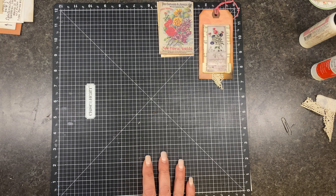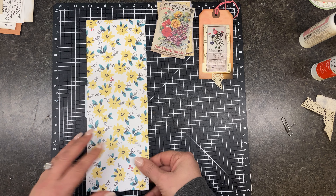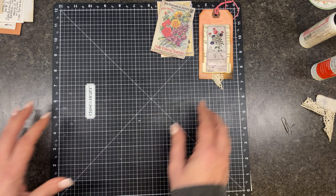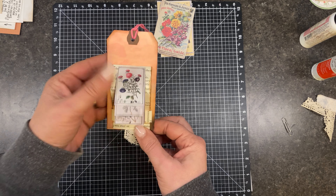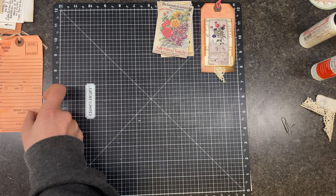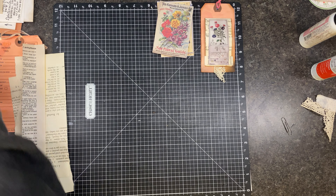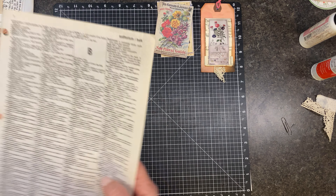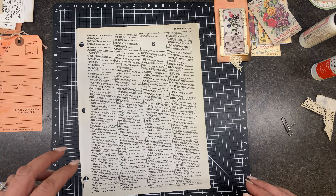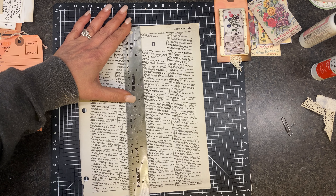We're going to need a base. I have one piece of paper, but it might be a little too bright — we could use it just so we can see it happen. For this one I'm going to do it with a book page, so you'll need some book pages. And you'll need your basics: glue, scissors, a pencil or pen, and a ruler — a ruler is going to be important.